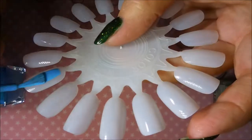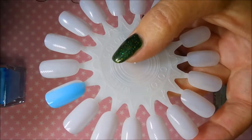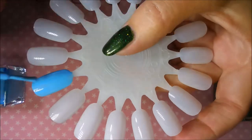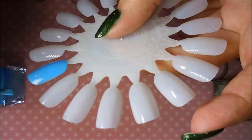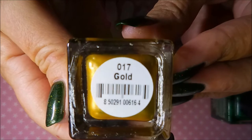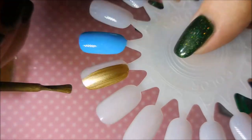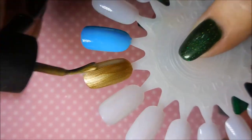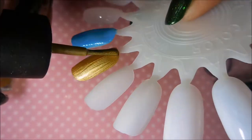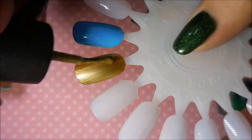Now we're going to head on to the second wheel. And this one is Sky Blue — love it. Next we have Gold, and this one did show a little bit of brush strokes, but not terrible. I definitely have had worse. And normally I do nail art over everything, so brush strokes don't really throw me off.